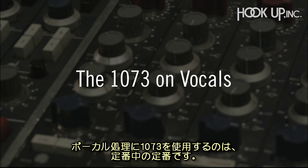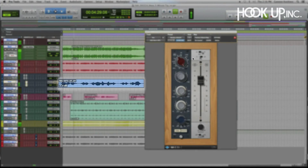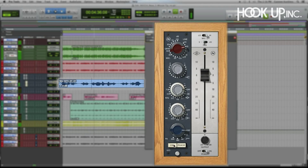On the vocals, the 1073 is famous for making things sound more real than real, and that's what we're after here. We'll drive up the gain and dial in the EQ until it sits nicely in the mix.